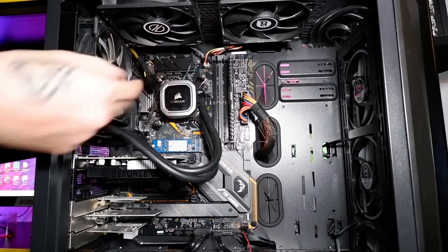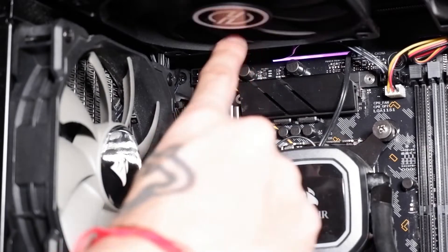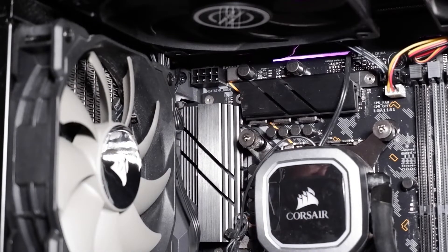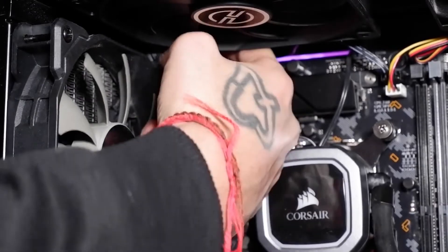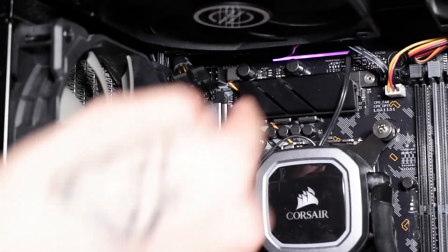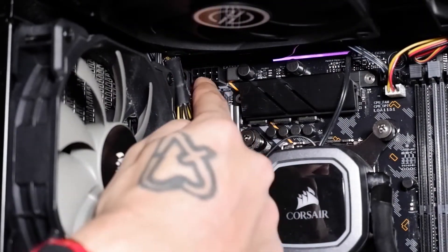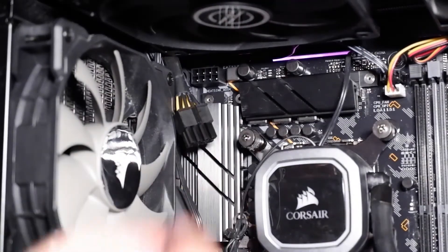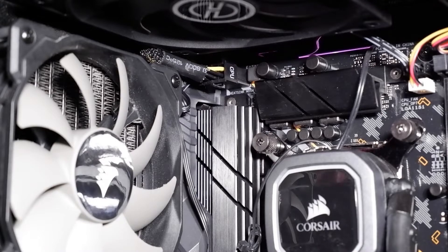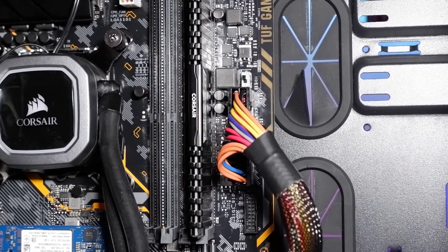Now we're going to do the annoying wire — the CPU wire. This thing is fiddly as hell to get in. The CPU plug needs to go into this little bit here at the top of your PC. Here is the actual wire that I've just fed through. Pretty much what we need to do is bend it backwards and plug it in there. Try your best not to bend the pins inside because that is not going to be good news. Whilst this is really frustrating, try not to lose your temper and end up breaking your PC. There you go, it's plugged in. That's all you need to do on the front end — the CPU wire and the main motherboard wire.